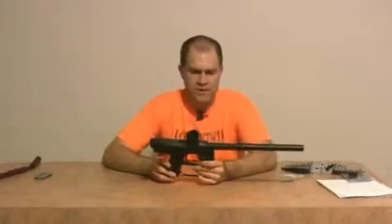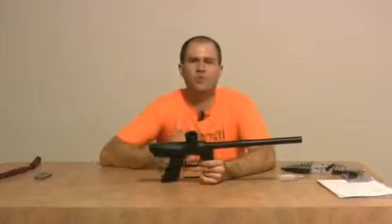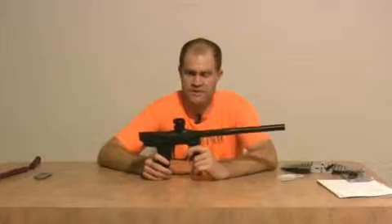Hey, it's Mike with TechPB, and we're going to do a combination of a Vibe review revisited really quick, and also we're going to do a TechT paintball bolt installation.